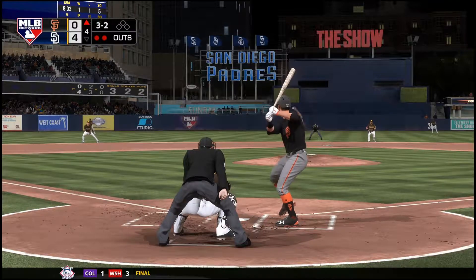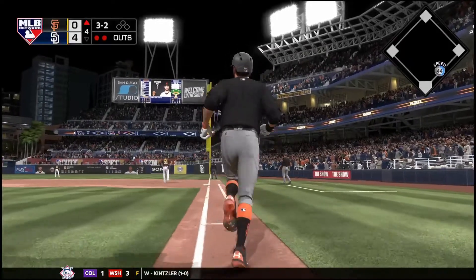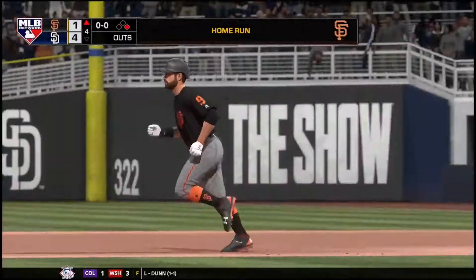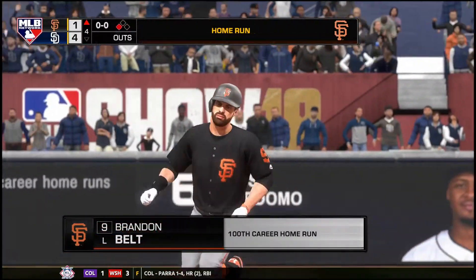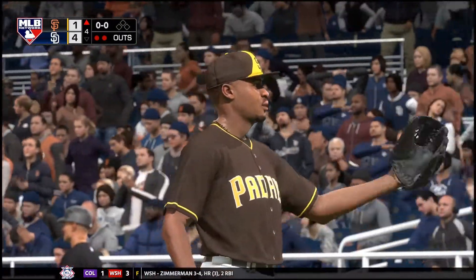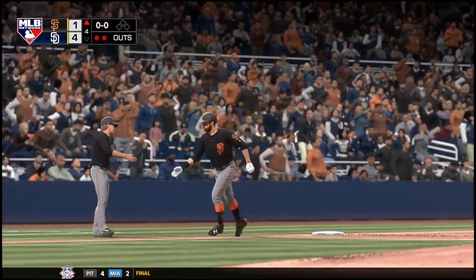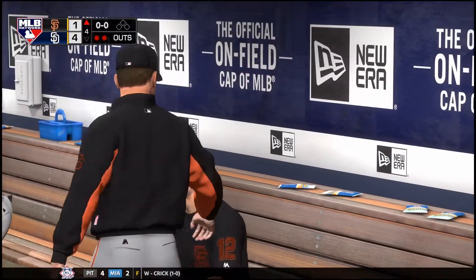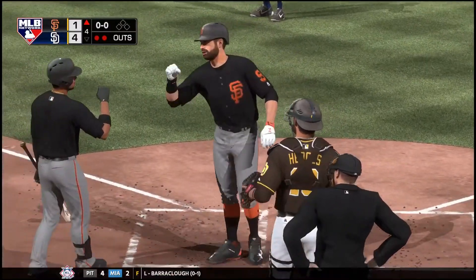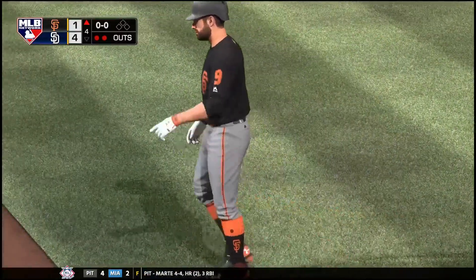Once again a 3-2 — swung on and driven to right and no doubt about it, that one is gone! On a two-strike count with two away in the inning, Brandon Belt has just clubbed a milestone home run of sorts — it's the 100th of his career. Well, obviously it's not easy hitting home runs at this level; 100 home runs is nothing to scoff at, so I'm sure he'll be proud of this accomplishment.